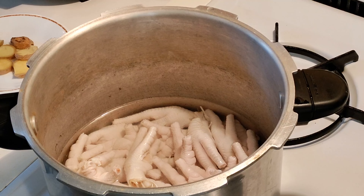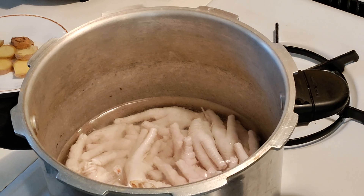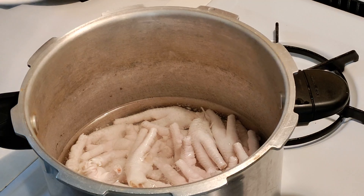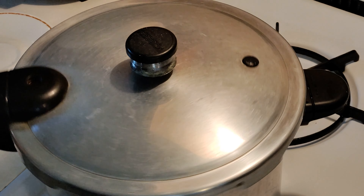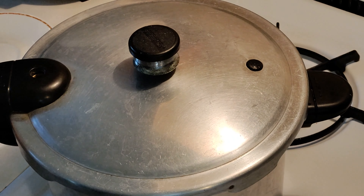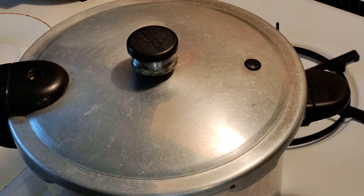To make the chicken feet soft, we have to cook it using the pressure cooker. Put some salt and some sliced ginger. When it starts whistling, you have to clock it at least 11 minutes — 11 minutes is the best time to cook it soft and make it perfect.